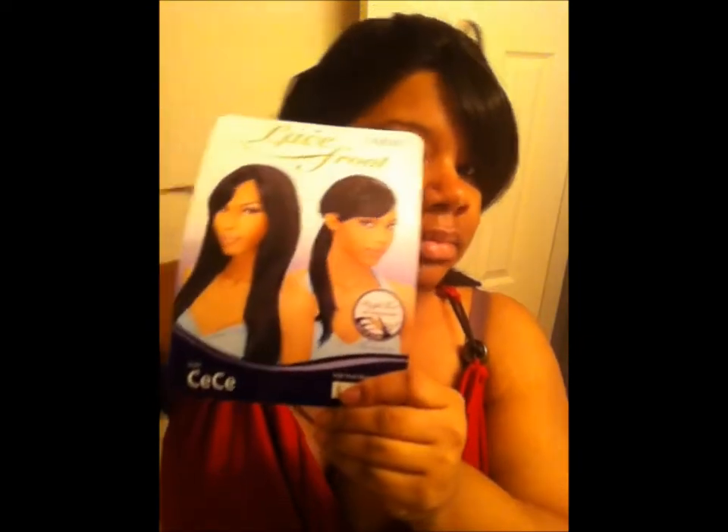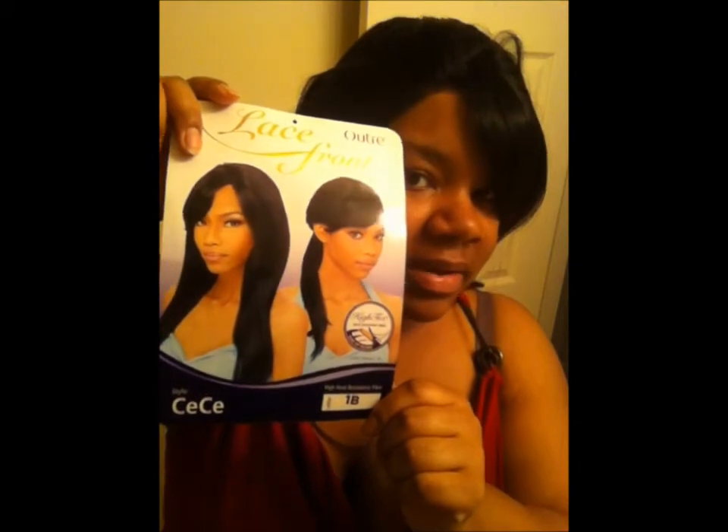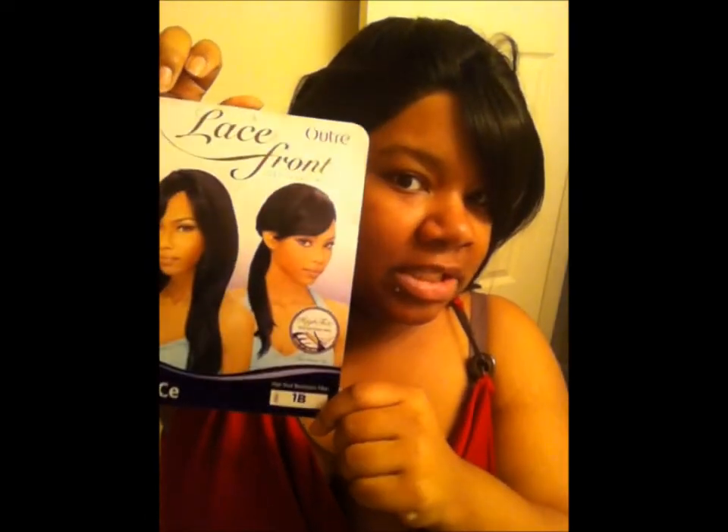This is CeCe — see how they got it in a ponytail and down with the little swoop bang. I got her in a 1B. The name is CeCe again and she is from Outre. She has a lace front wig — she did have the lace on the wig.